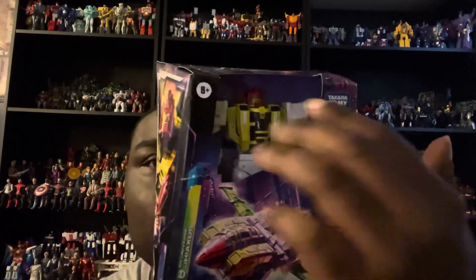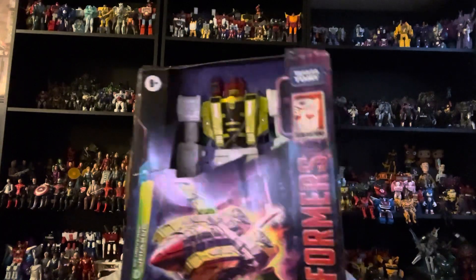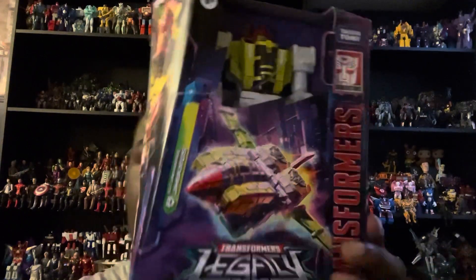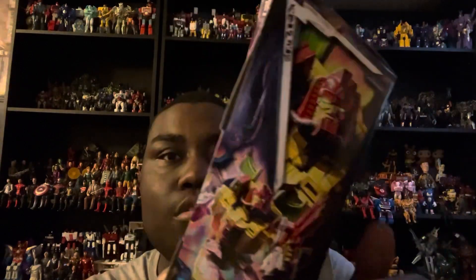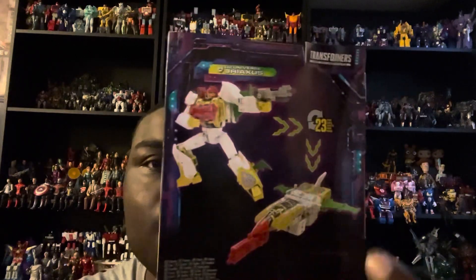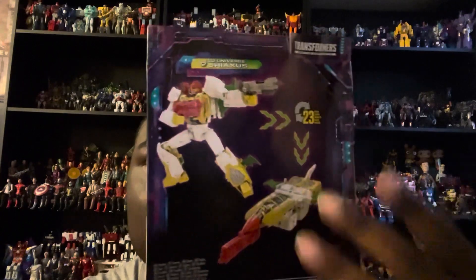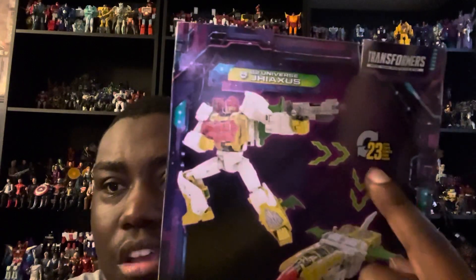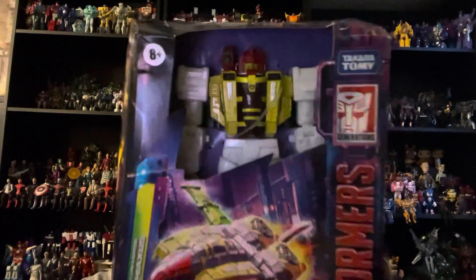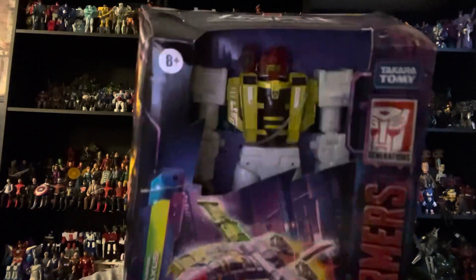For the packaging, you get this very cool open window box - even though it doesn't have a window, you can actually touch the figure. You get his name G-Axis right there, and he's from Transformers Legacy, made by Hasbro. On one side you get really cool artwork of G-Axis. On the back of the box you get G-Axis in robot mode, his plane/jet mode, and he transforms in 23 steps.